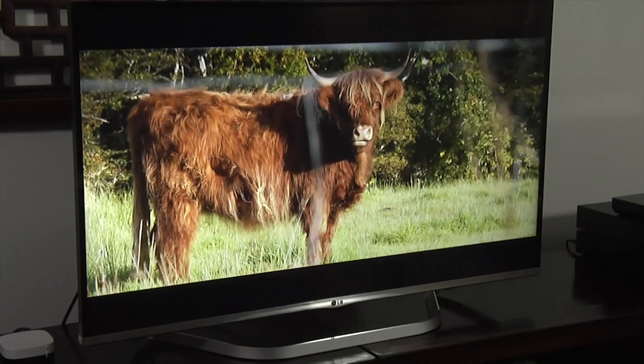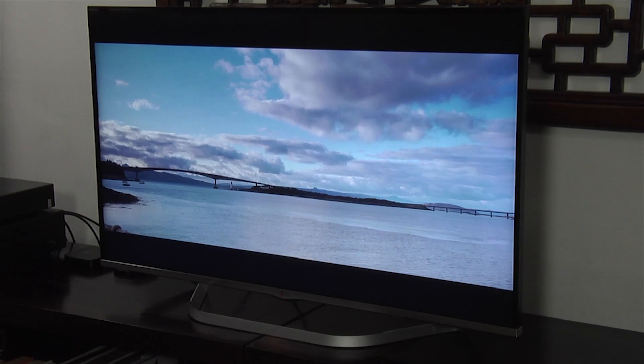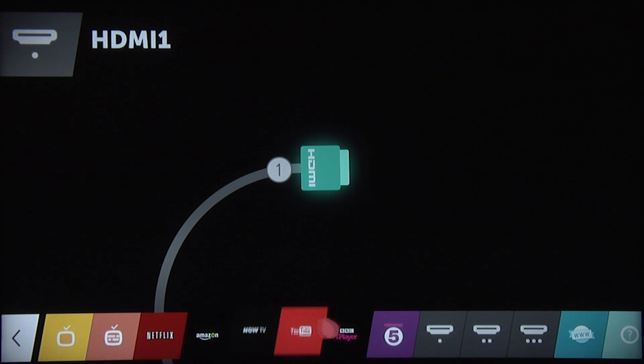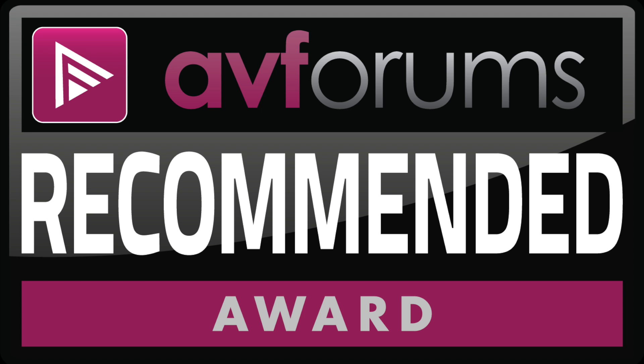The LG 42LB700V is a great all-round TV that combines an attractive design with good picture quality and state-of-the-art smart features. As such, we're happy to award an AV Forums recommended badge.